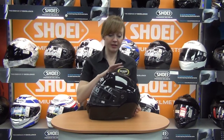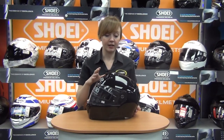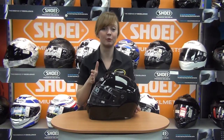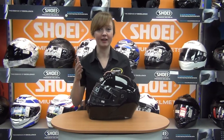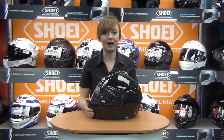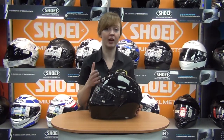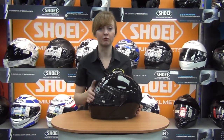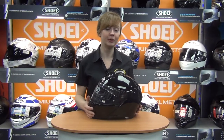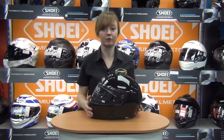It's a lightweight shell, and it comes in three shell sizes: extra small to small is one shell size, medium to large is another, and then extra large upwards is the third. What that means is you're able to have the lowest weight possible for the helmet size that you wear. If you're an extra small you'll get a smaller, lighter shell, and if you're an extra large you get the shell that fits you at the lightest weight possible.